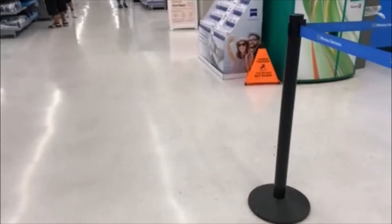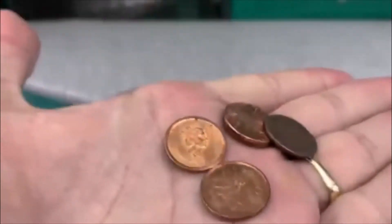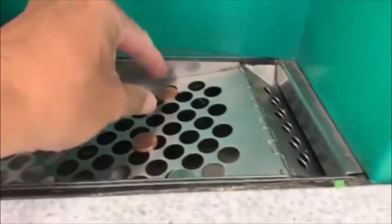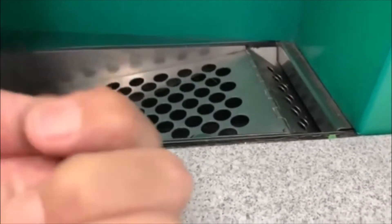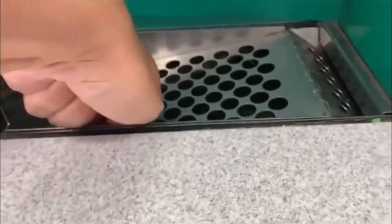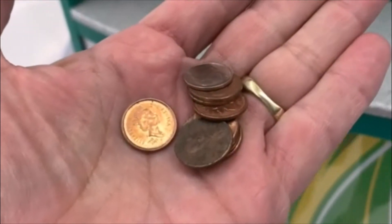All right guys, let's check it out, see if we got anything, and we do. Looks like probably two Canadian, two American. We got stuff up in here too — got another Canadian, two more pennies. All right cool, we'll take it. All right guys, till the next one.